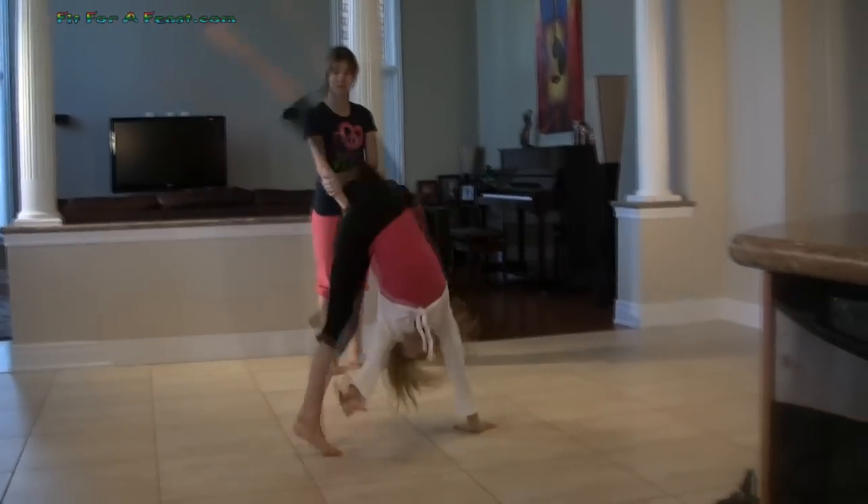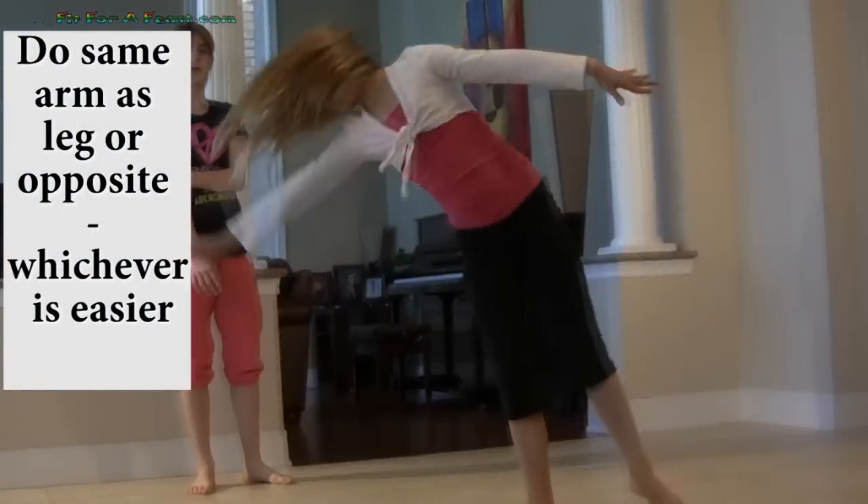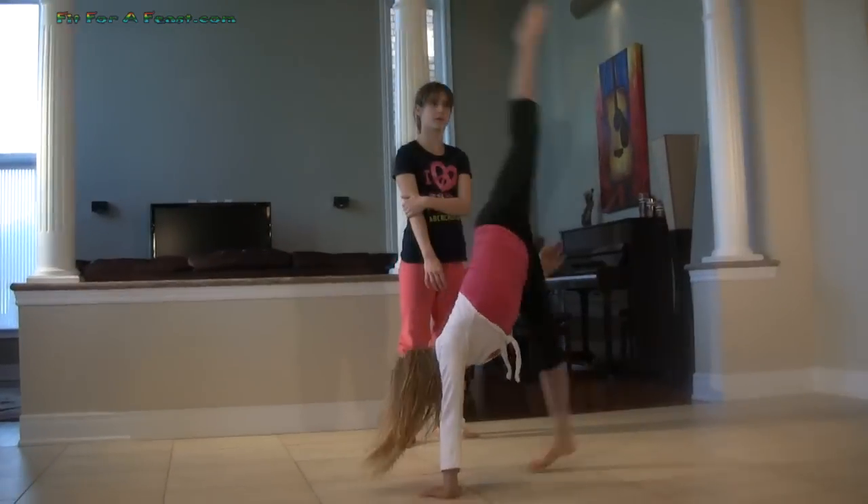Once you get good at doing cartwheels you can even try one-handed cartwheels like this. Katrina is doing the opposite arm to the leg, but you can do either. You can also do a cartwheel with no hands — that's called an aerial.